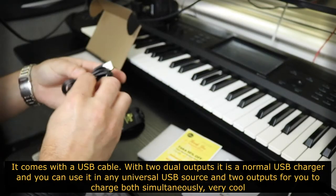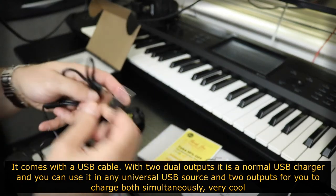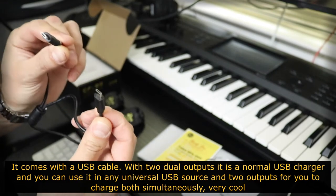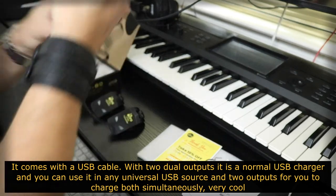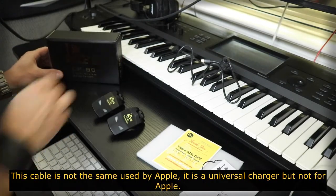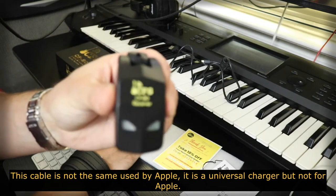Ele vem acompanhado de um cabo USB com duas saídas duplas. Ele é um charge USB normal que você pode estar utilizando em qualquer fonte universal USB, e mais duas saídas para que você possa carregar os dois simultaneamente. Essas saídas são universais de charge, mas não para a Apple.